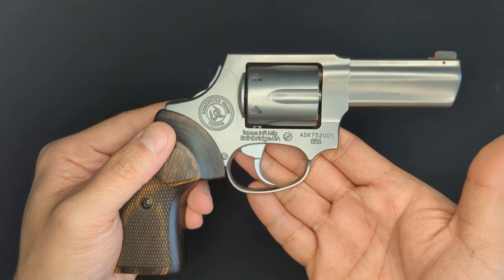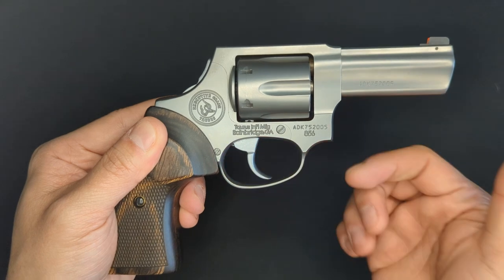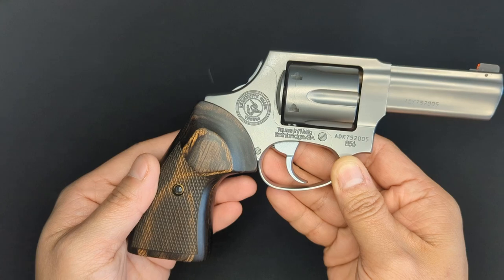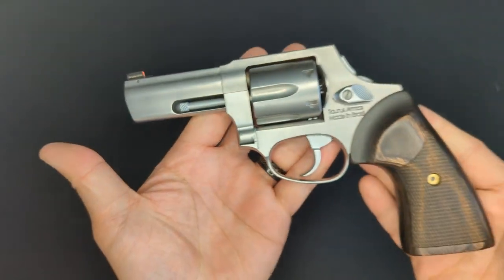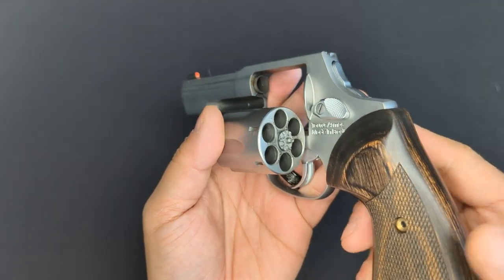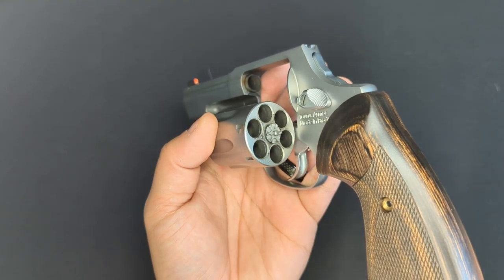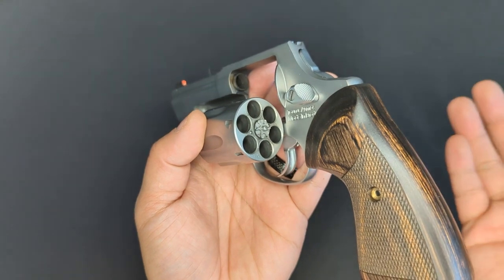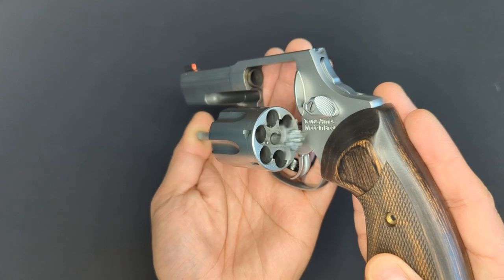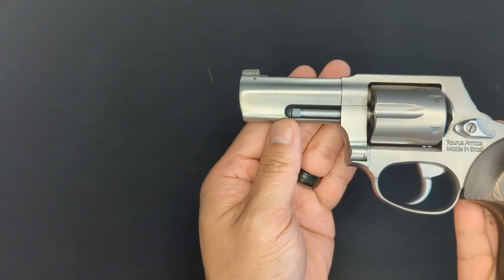Taurus also says that the Executive Grade features an improved trigger guard, but comparing it to the other 856, the only difference I can see is that this trigger guard is a little bit thinner — the shape itself is exactly the same. The cylinder is another place where Taurus took some extra time with the Executive Grade. It's still a six-shot cylinder chambered in 38 Special Plus P, but they did some extra machining around the chamber mouth to chamfer the lip of each chamber. This makes it a bit easier to insert cartridges, especially when you're going for a fast reload. The spent cases get kicked out by an ejection rod that feels like the spring is a little bit stiffer than the standard 856. It's also fully shrouded when the crane is closed, and it has some nice knurling on the end of it as well.